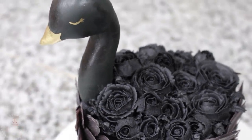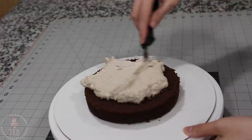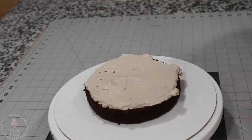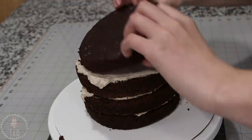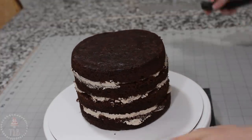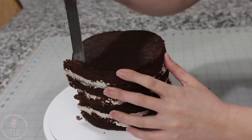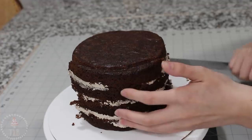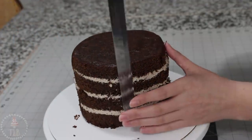I'm starting off with two six-inch cakes that I've leveled and cut in half, and I'm going to be filling those with some Swiss meringue buttercream that I've added a little bit of chocolate ganache to. Using my small offset spatula, I want my cake to be slightly tapered at both ends versus just round, so I'm taking my serrated knife and just skimming a little bit off each side, making sure that one end is just a little more tapered to a point.